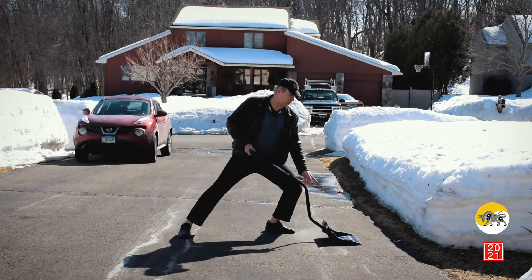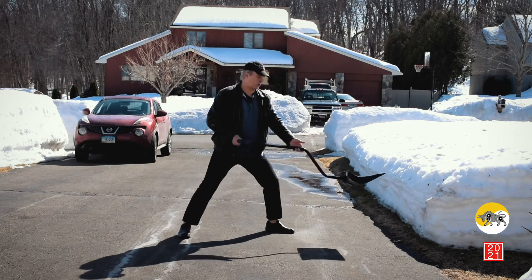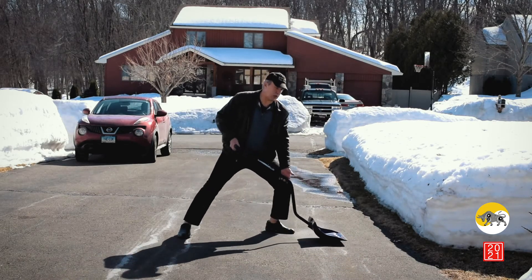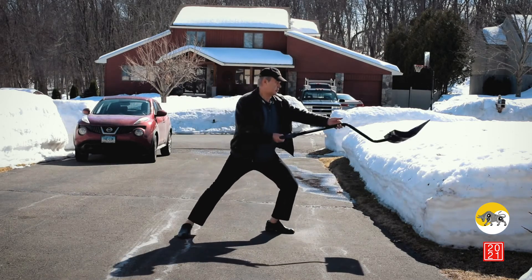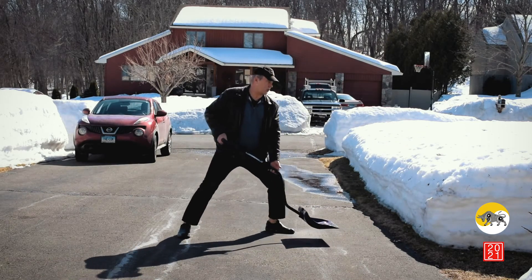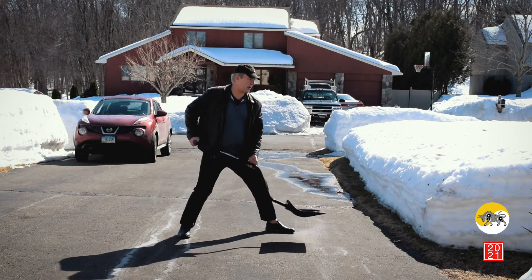So you shift forward, get the snow, rock back, then rock forward again and discharge the snow. Just a rocking motion: get the snow, rock back, discharge. Get the snow, rock back, discharge.